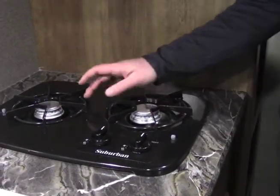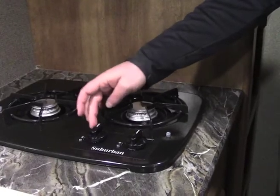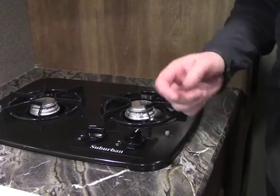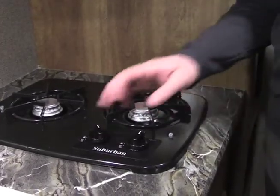This particular unit does come with a two-range burner system. It has a light-high setting and a lower setting towards the top. If you just go ahead and push it to light, you'll have to manually light it. But once you get that, it stays on and you can adjust the flame with this dial right here.